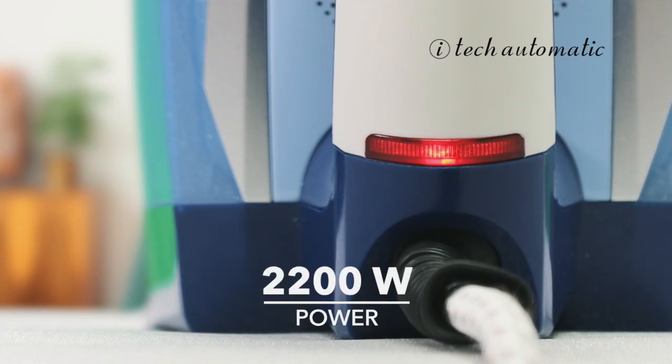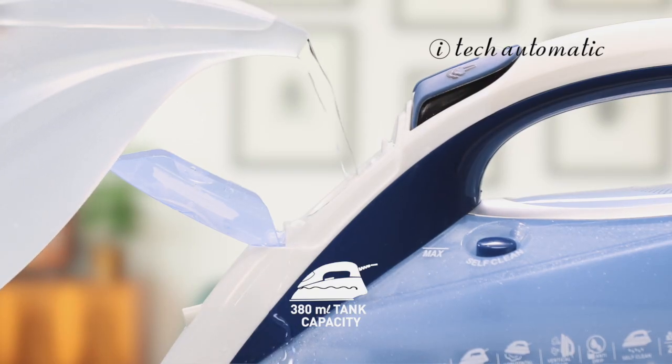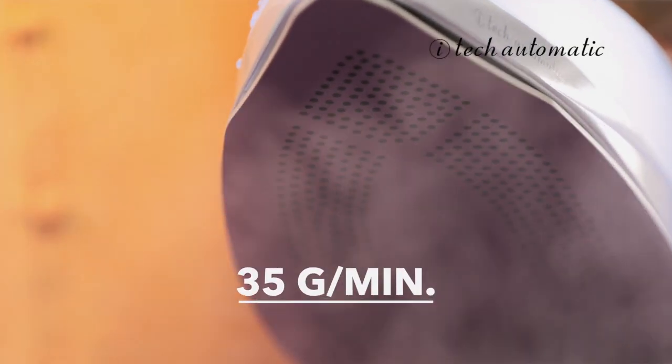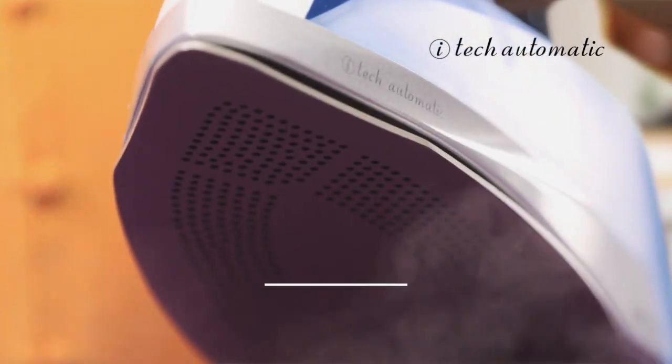This steam iron has a whopping 2200 watts of power. It heats up quickly and features a massive 380 ml water tank so that once you start you don't have to stop. With a steaming rate of 35 grams per minute, it steams out the toughest wrinkles and gives you a clean crease.